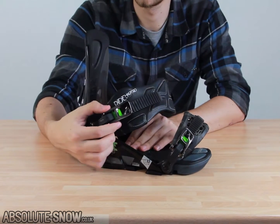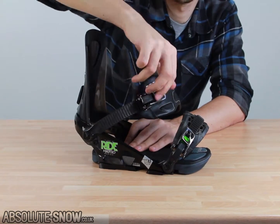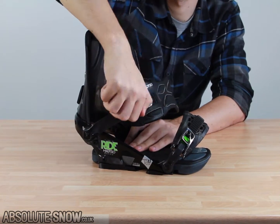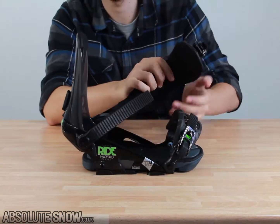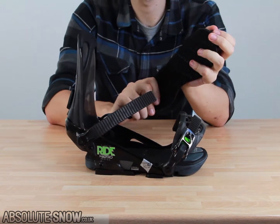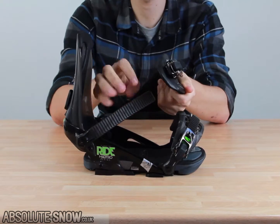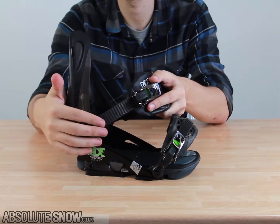Here we have the straps. We've got nice aluminum machine ratchets — good quality, solid build, enough said. These lovely straps have a neoprene layering which is really comfortable and plush up against the boot. It's going to lock you in nicely but it's not going to cause any pressure points, so you're not going to feel any pain whilst riding.